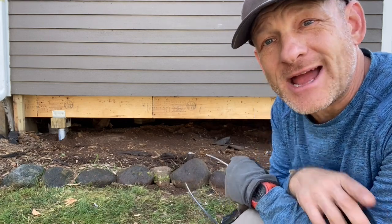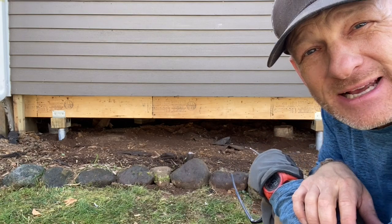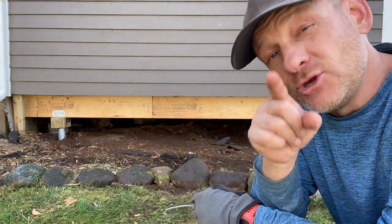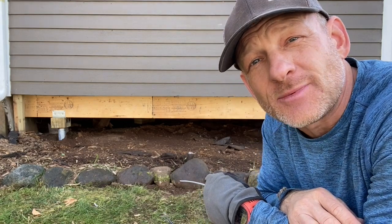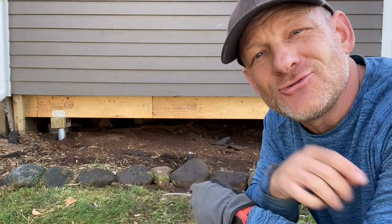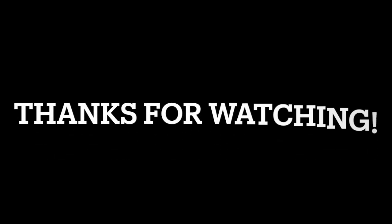All right folks, that one is wrapped up. The ledger board is in. Helical piers are supporting it with some 6x6 posts in between. This baby is wrapped up and done. I hope you enjoyed this video. If you have any questions about a project you have, let me know, and I hope you have a great day. We'll see you on the next one.